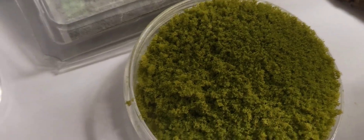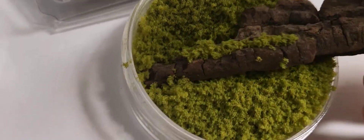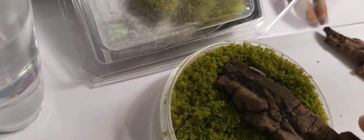I use foam flock to make this mossy effect on my wood. You can get this at a hobby store or make it yourself using a sponge and a grater. I also like to make sure that everything is sterilized and not toxic for the ants.